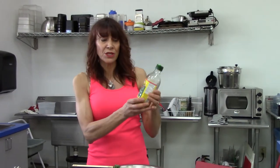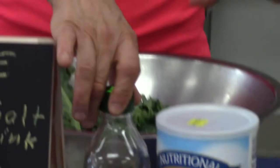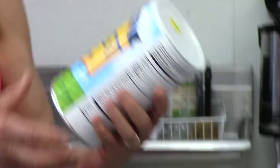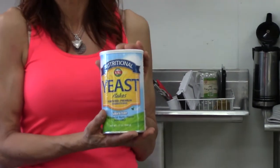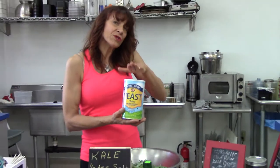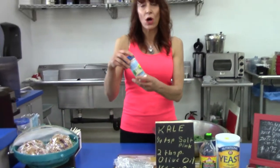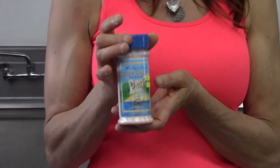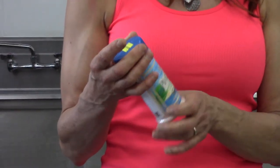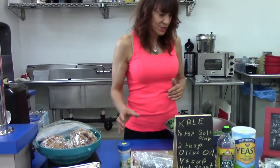...cold pressed extra virgin organic olive oil. And then we're going to pick USA gluten-free non-GMO nutritional yeast flakes — there are many different brands, not just this one, but I'm looking for USA non-GMO forms. Pink Himalayan salt does not raise blood pressure; it actually has a crystalline structure, is very good for you, and gives you some protection. Add a quarter teaspoon of that to the mixture.